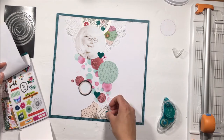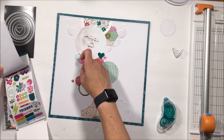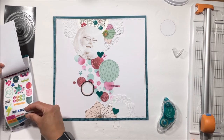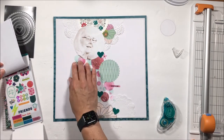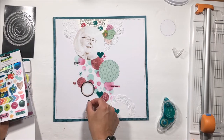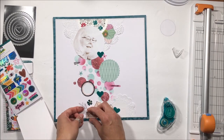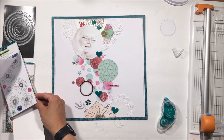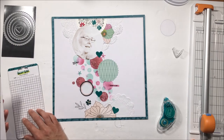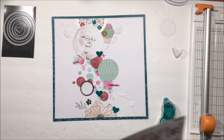Now I have additional ephemera from Amy Tangerine's collection, and I'm trying to pick out subtle things to intermingle in that cascade. I don't want to overpower the stenciled images, but I do want to add a little bit more. That sticker says 'you matter,' and the pink one on the circle below the mint circle says 'what a day.' That little black and white floral just ties it together — it's almost like a column that moves down the page.